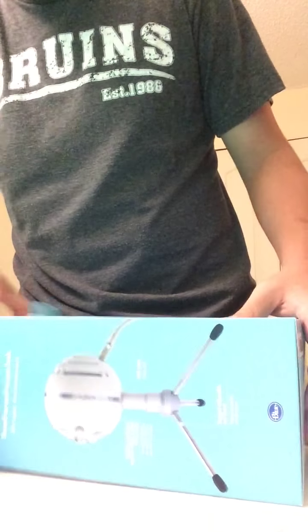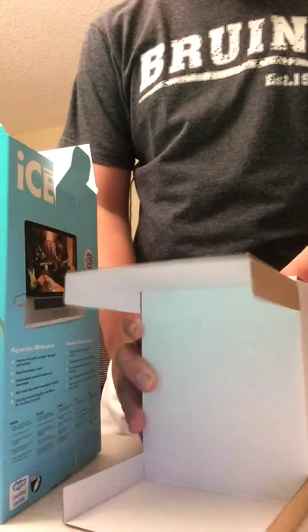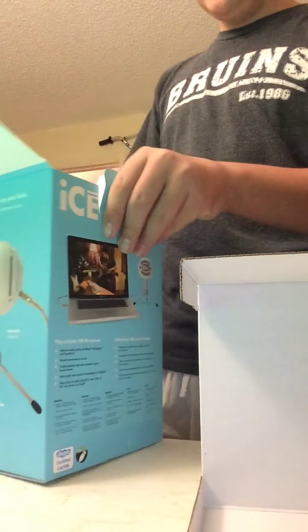We have this — turn this sideways. This is the snowball, as you guys can see right there, a little sneak peek. The box is now empty. It's actually a really cool box. First off I gotta keep this receipt, my warranty receipt.